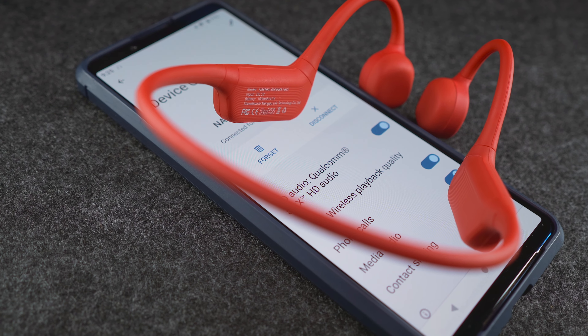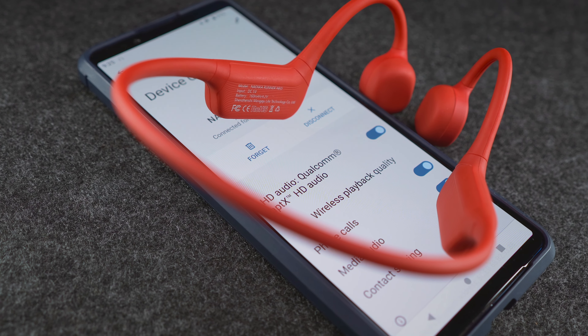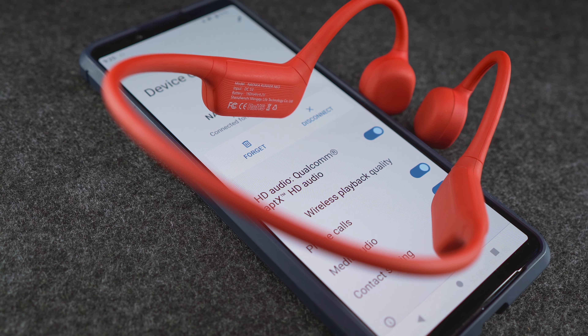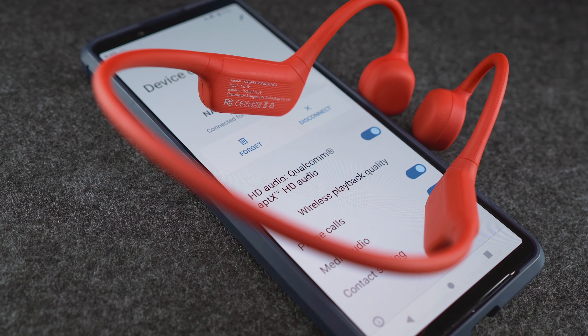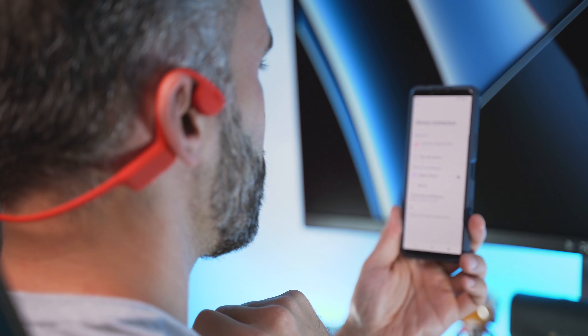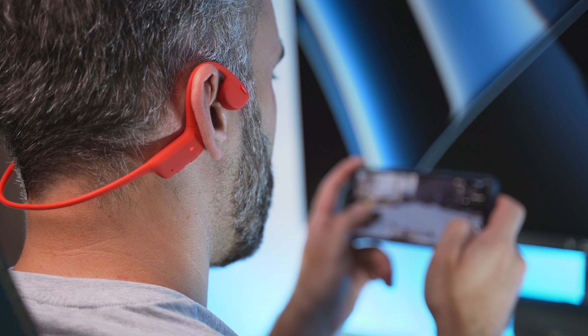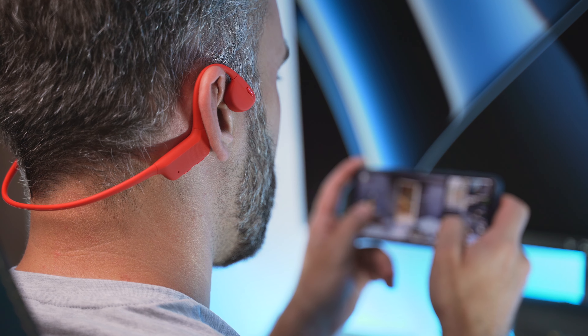Next up is connectivity. The wireless chip on board supports Bluetooth version 5.2 and it's compatible with the SBC, AAC, aptX and aptX HD audio codecs. Pairing is quick and easy with both iOS and Android devices, and while I got no lip sync issues when watching videos, the more than 200ms of lag might be out of the comfort zone of hardcore gamers.